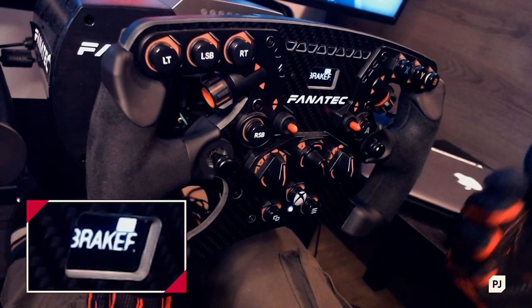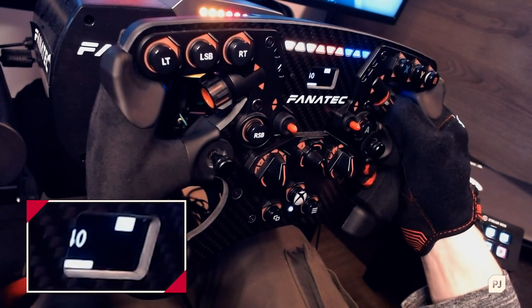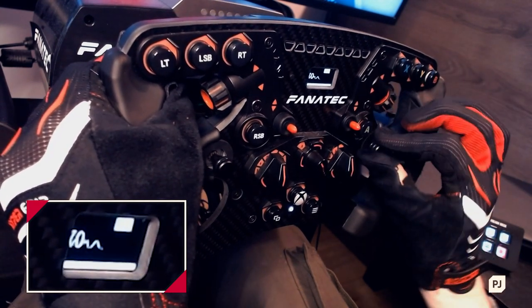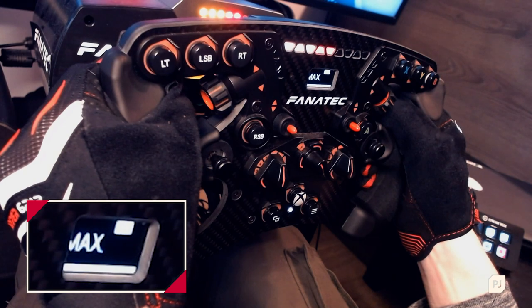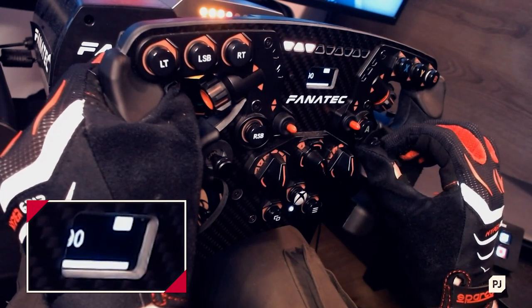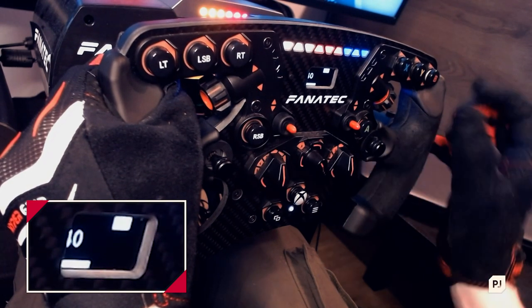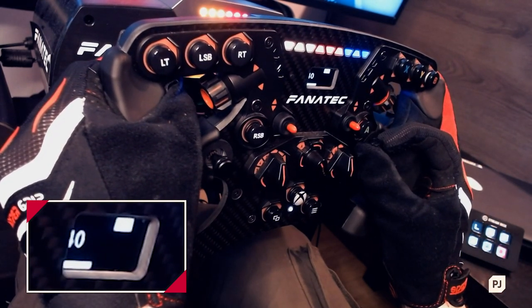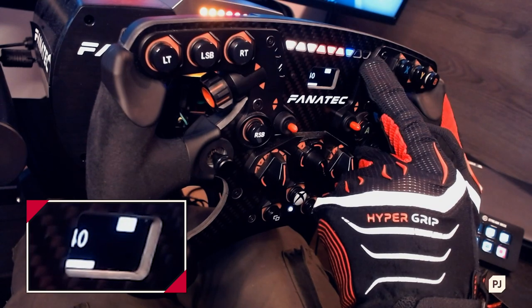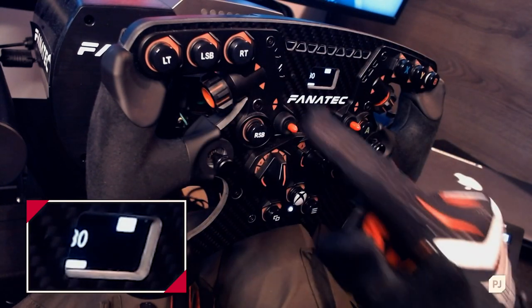Brake force is a way to get the right amount of feeling and sensitivity in the brake. I have it set at 40 — my objective is to press down on the brake and get all the lights to light up, which equals 100% brake pressure in the game. If I have it at max and I'm pressing as hard as I can but only getting half the pressure, I lower it until I'm pressing as hard as I can and getting 100%. In F1 2020 I settle it down to 30, which is the sweet spot for how I want to use it.